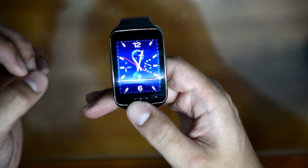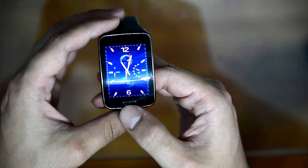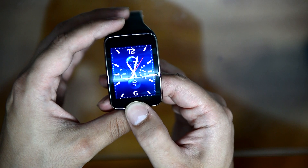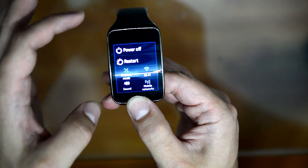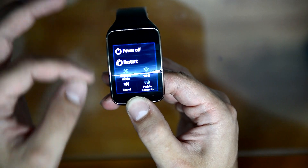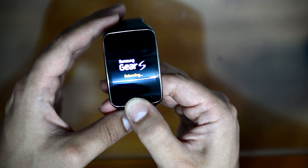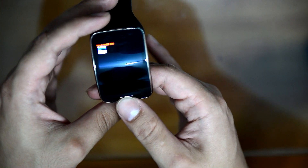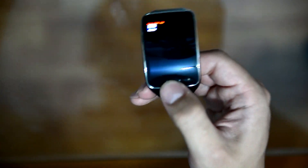The secret menu can be easily accessed from the middle button of the smartwatch. All you have to do is hold it for seven seconds. You have to keep holding it while the watch is on. So now it's rebooting — take your hand off.